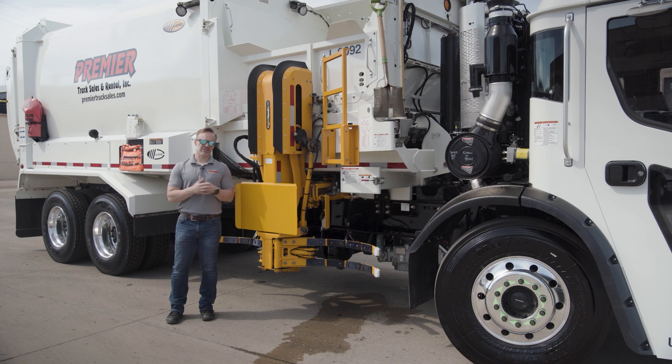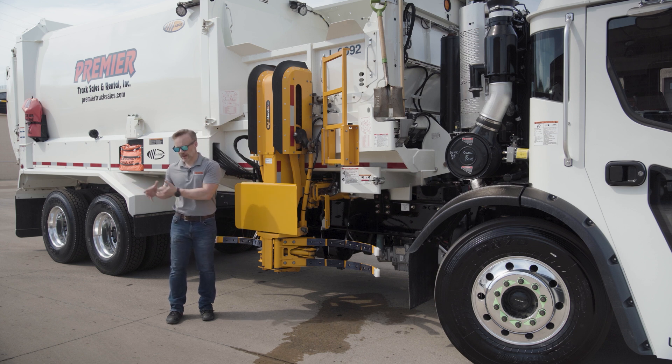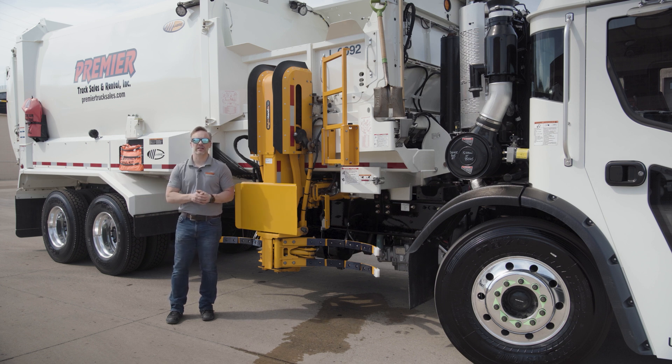To summarize: this truck is doing some of its own maintenance as it goes down the road — when it's operating, it's getting maintenance done. With a lot of other trucks, you've got to pull it into the shop, and that's downtime. That's money you're spending where the truck isn't doing anything but getting maintained. This truck does that while it's in operation, and that's a huge part of the genius with this.